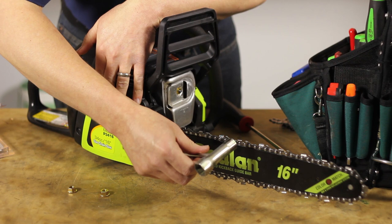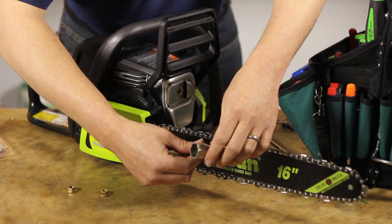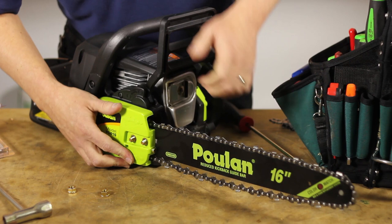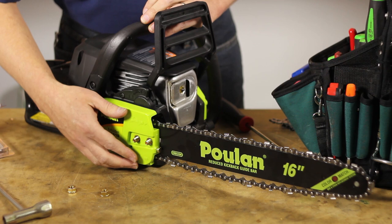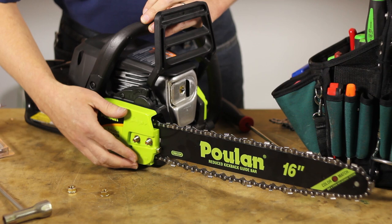Now I can reinstall the side cover. I'll go ahead and remove the back off the tension screw so I don't have any tension on the chain initially. I want to make sure that the tensioner tab underneath the side cover lines up with the hole in the bar. You'll know if it's not because the side cover won't fit snugly against the saw. At this point, I'll reinstall the nuts but tighten them only finger tight.